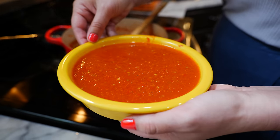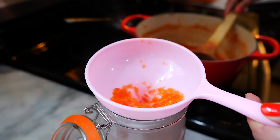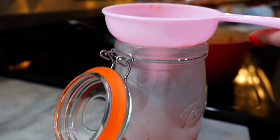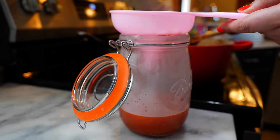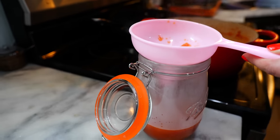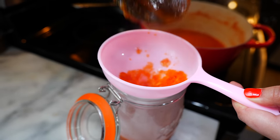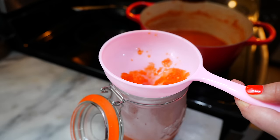You technically want to wait until your salsa fully cools before jarring it. But since I'm using a Ball Mason jar it can handle the heat, so I'm going to let it sit on the counter slightly covered with a lid — not fully locked. Once it cools down, we're ready to place it in the refrigerator and we have salsa for the week. And you know what I say — boom, done!